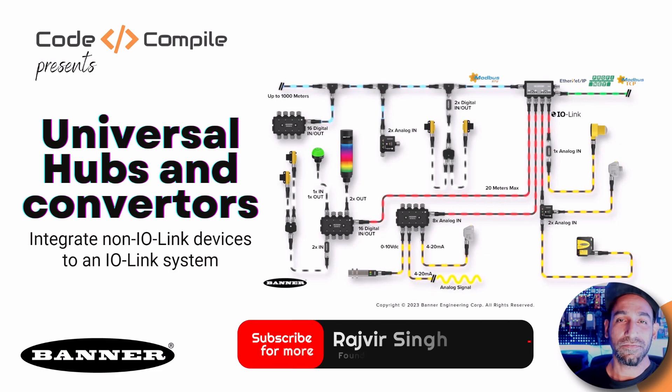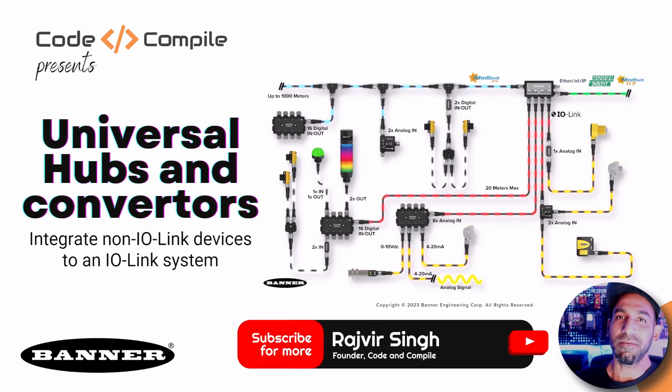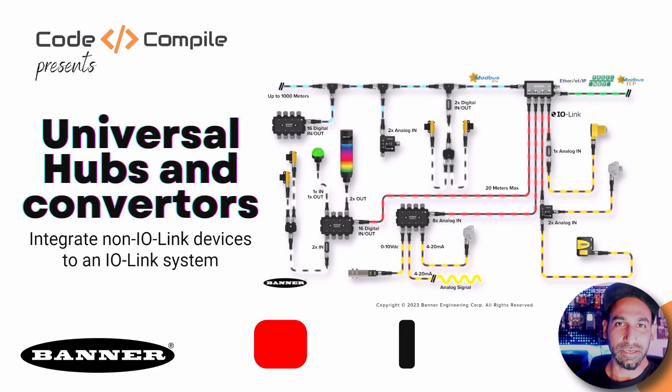Hi, my name is Rajveer, founder of Code and Compile. And in this video, I'm going to talk about IO-Link hubs and converters.